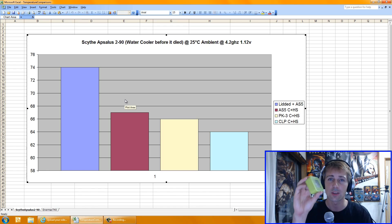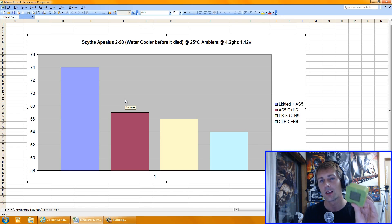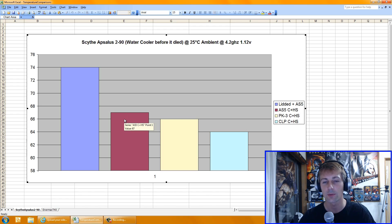It is important to note there will be about a 1 degree variance, because when it got above 25 degrees I'd turn on my aircon to bring it back down. My temperature reader only reads to 1 degree Celsius, so there will be an ever so slight amount of variance in ambient temps. The first de-lidded test with Arctic Silver 5 on the core and heat spreader was 67 degrees. The PK3 on the core and heat spreader produced a 66 degree result.